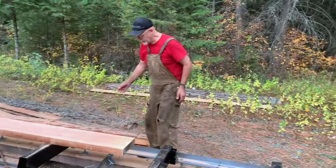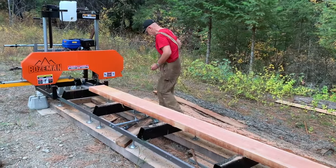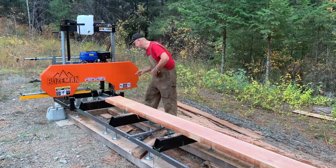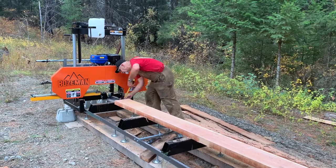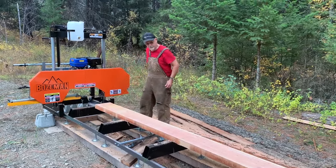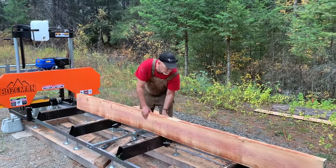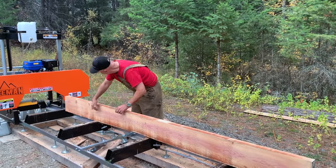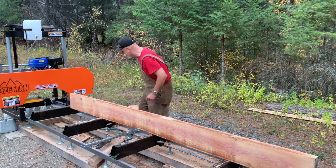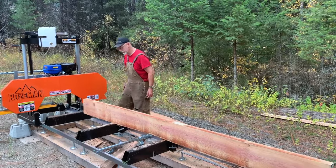Now this thing here — how thick is it? Almost three inches. So if I stood it up — yeah, I just cut this. See the rot is only there. I may just make a post out of it. But you see, you've got a wane on this side.